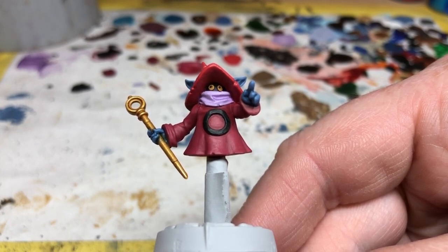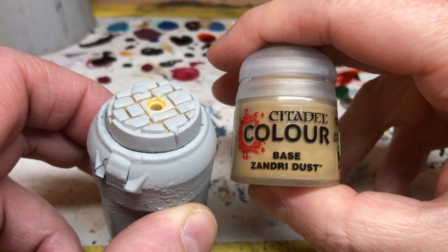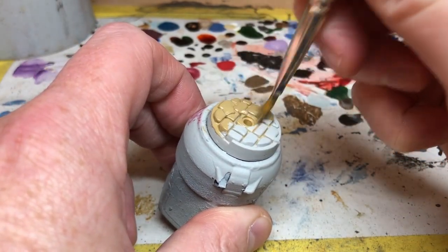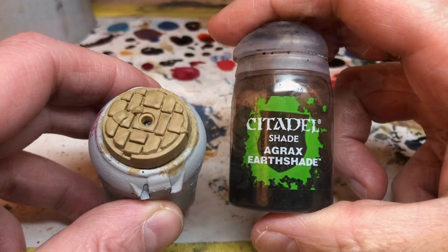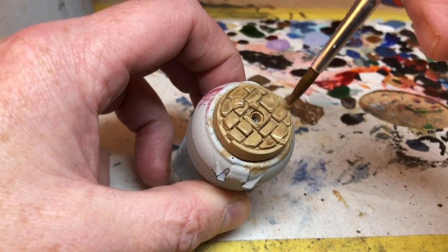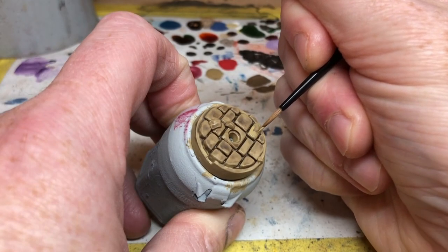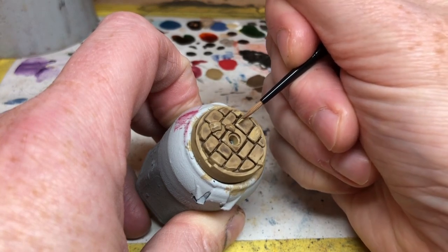We still have to paint the base. Fortunately I didn't glue the flying stem into the base, so I can remove Orko to make this final step easier. We're going to start with a base coat of Xandri Dust — a nice light beige sort of color that should work quite well for this flagstone design. One solid coat of that, and then when it is dry we are going to switch to Agrax Earthshade — yeah, you didn't think I would make it all the way through a painting video without a bit of Agrax, did you? This is just going to go over the whole base, making sure we get plenty in those deep recesses to darken them up. Then we're going to do some highlighting, starting by reapplying Xandri Dust, focusing on the edges and corners and leaving patches of the wash showing.